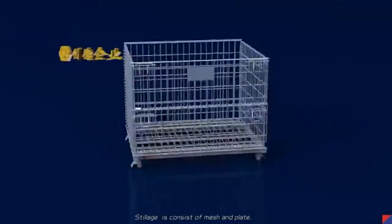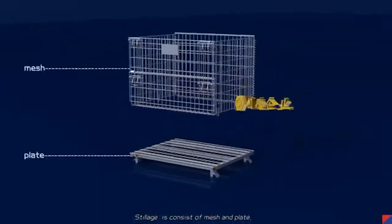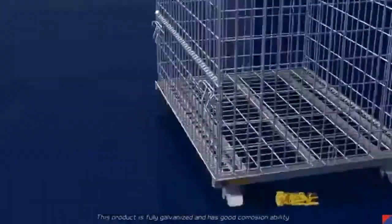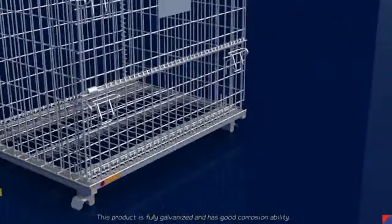The Charbon ST box series steelage consists of mesh and plate. This product is fully galvanized and has good corrosion resistance.